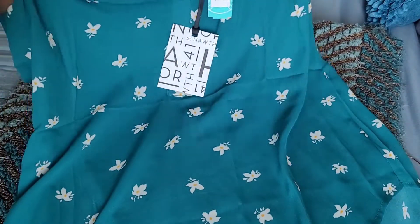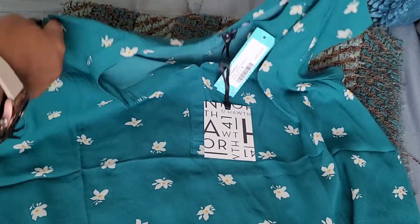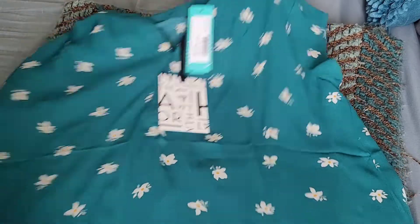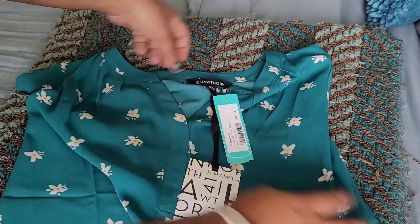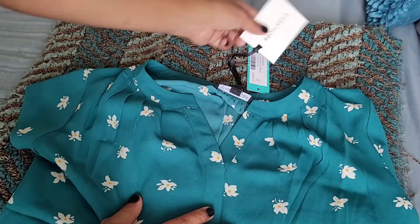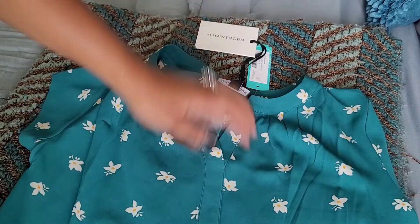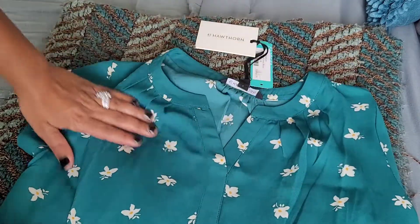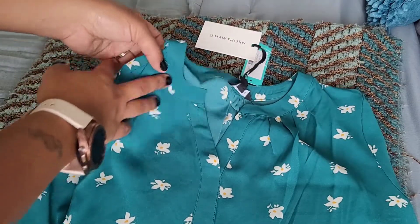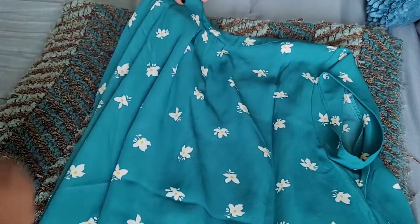This is a cute simple floral blouse that is green — it's a slightly high-low or maybe the same length, but it's very flowy and long. It doesn't look like something that'll cling to you. It's got a slight v-neck, which is super cute. This is by 41 Hawthorne, size medium, in teal green — really cute, something I can wear to the office. I think this one will fit really well.